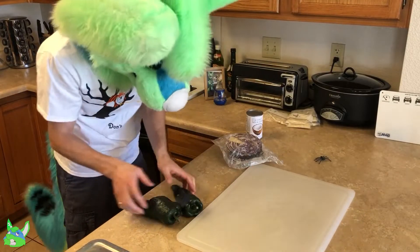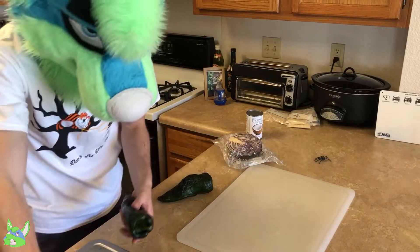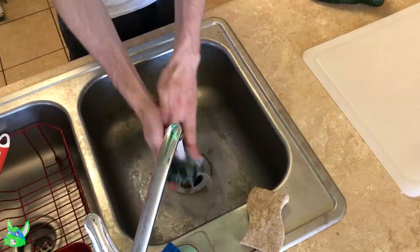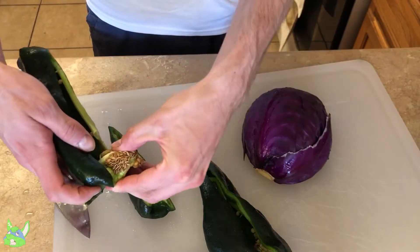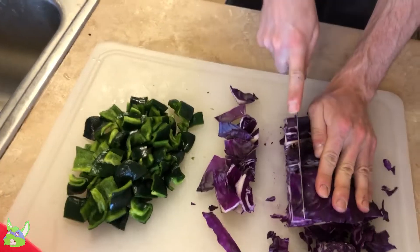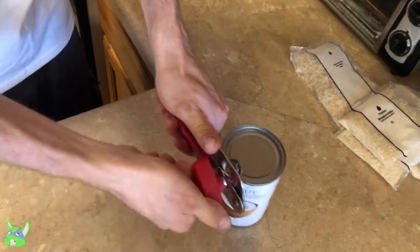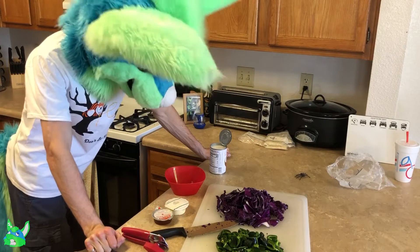We prepare our vegetables first, as always. Let me rinse these off — that's what I need to do. I think that's medium diced. I don't really know what they mean by that, but okay.